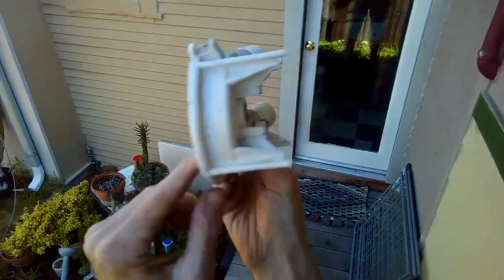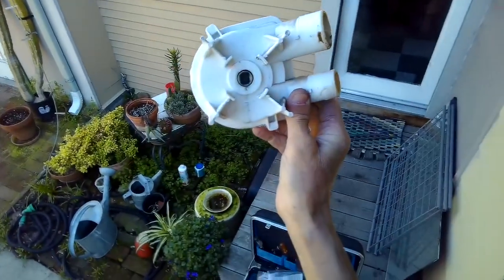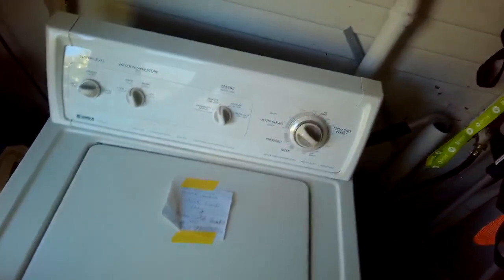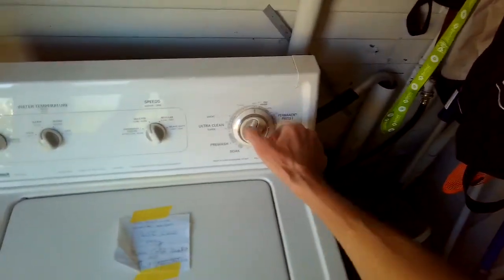There's a little sediment — you can see it better here — this forensic evidence that the seal had gone bad. Just testing it out, filling it and draining it, and we don't get any leaks, so that did the trick. Hope this has been helpful to you, and please subscribe to our channel when you get a chance — thanks for watching.